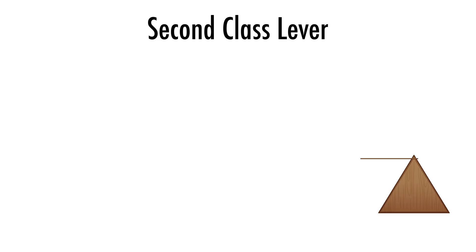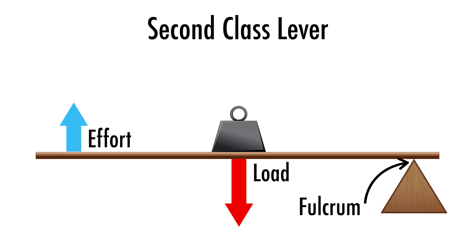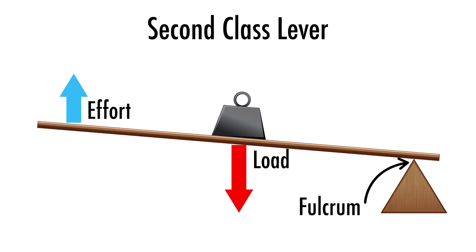Welcome to Motion Monday number 15. Today we're talking about biomechanics, specifically second-class levers and how they apply to tennis players like you. Let's connect this to your game.